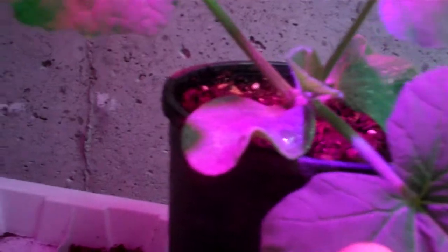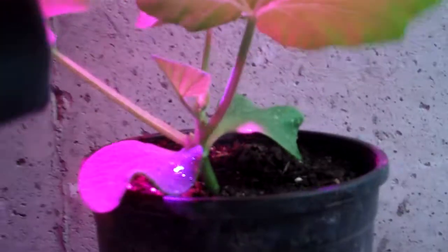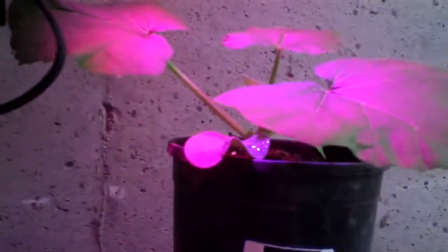This is a pumpkin we saved our seeds from — it's a two-week-old pumpkin. You can see it's in a two-and-a-half to three-quart container. It's getting ready to flower — you can see that flower right there. It's only two weeks old and it's a monster of a plant. Very cool.